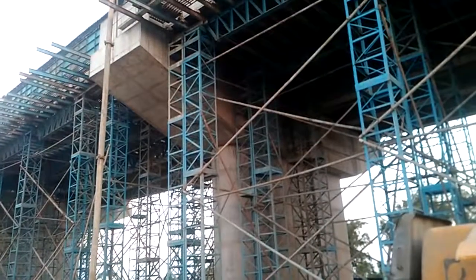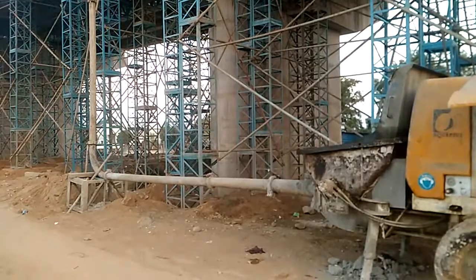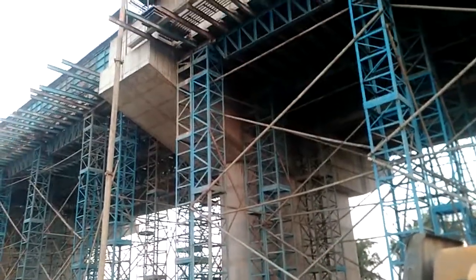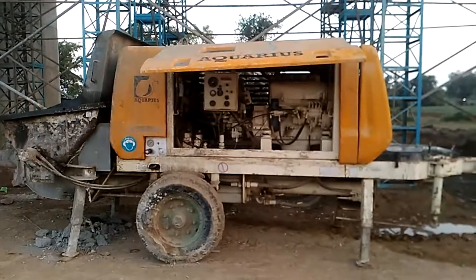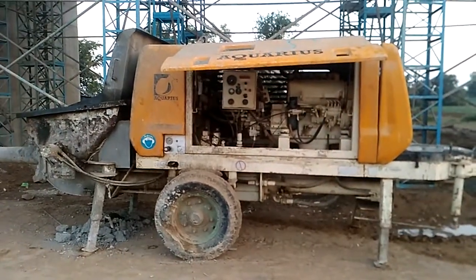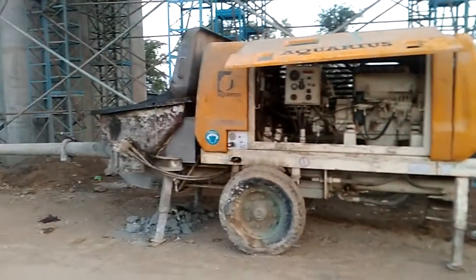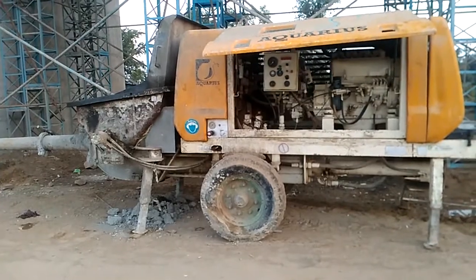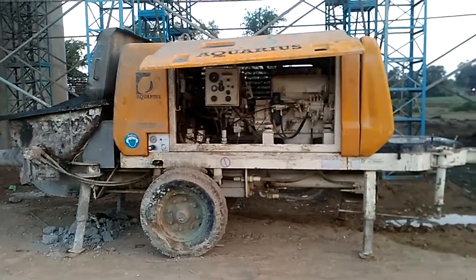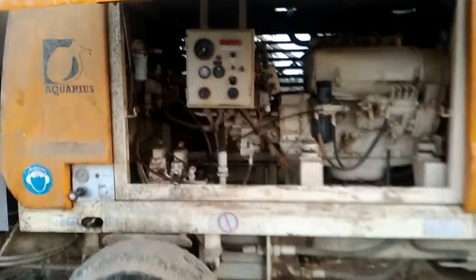In this situation, we are transferring the concrete vertically — from ground level to the slab level of the bridge. This saves time and also saves the workability of the labor. It can be operated through this gearbox.